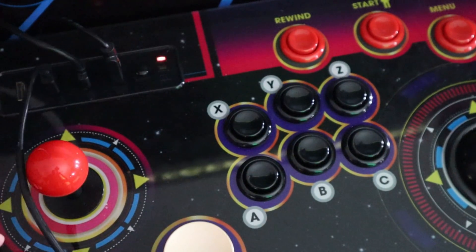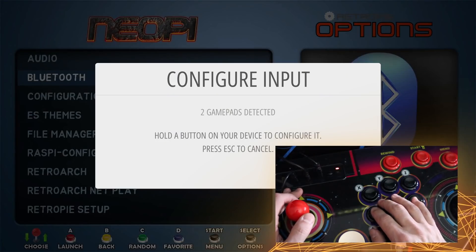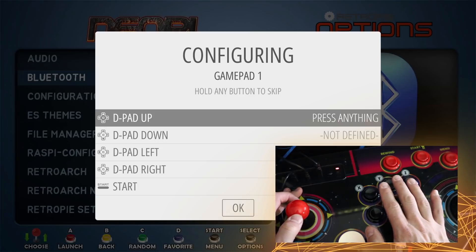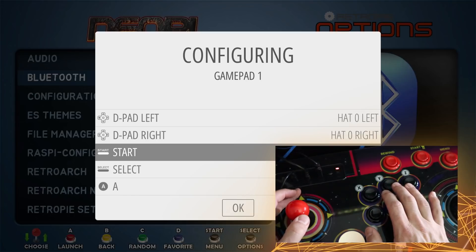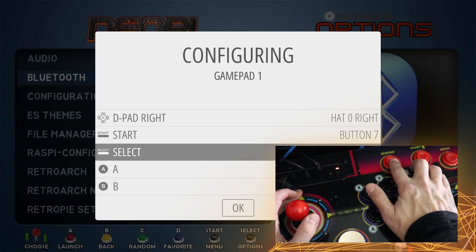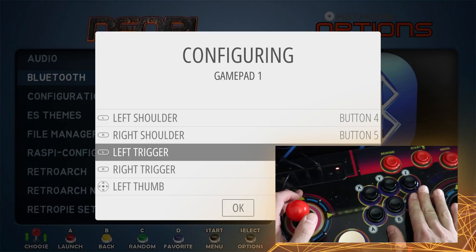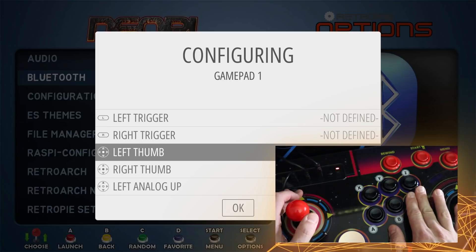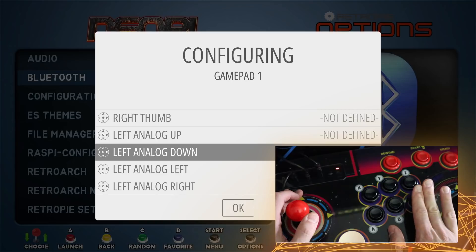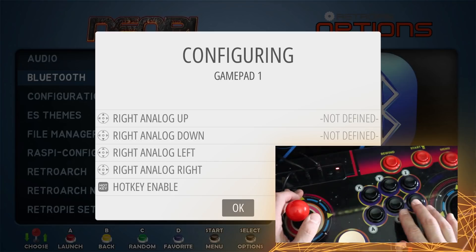As of filming this, you're not going to have second player controls - you're only going to be able to use one player, but that's coming shortly. You're going to hold down the A button and it's going to ask you to input some commands. You're going to go up, down, left, right, then Start - I'd make Player 1 Start the start button. Then you're going to have Select, which I'm going to make the rewind button. Then you're going to do A, B, X, Y, left shoulder, right shoulder, and then just hold one button down for the remaining prompts - long hold. Finally, do your hotkey, which is going to be the rewind button, then just hit A.